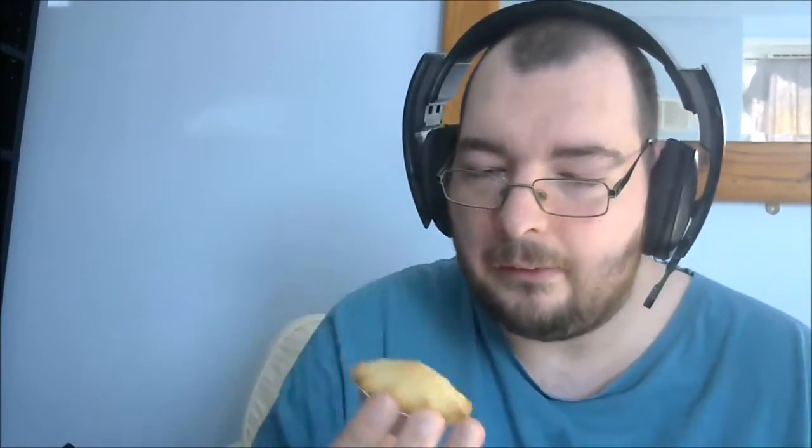Quite small, don't weigh an awful lot. Smell quite unique - oh, I can really smell the apple coming through. Alright, so let's get this on the way.